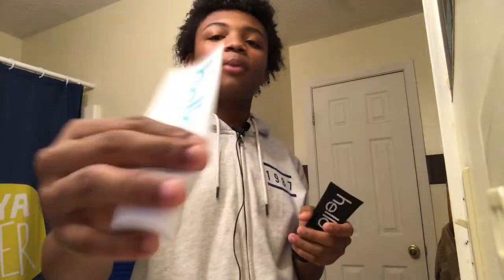Y'all remember my other one — I didn't do a review but I was doing my morning and night routine. Today I'm going to show you how good this toothpaste is. You can get it at Dollar General and it's probably like four, five, six dollars, so it's really expensive for a bottle of toothpaste, but it doesn't have fluoride.